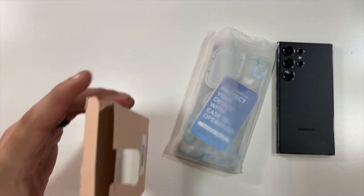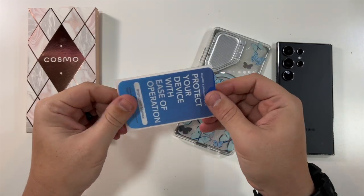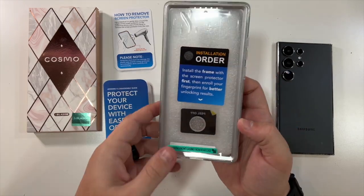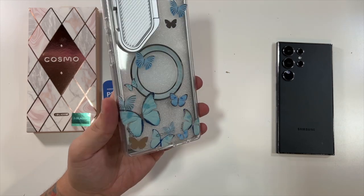Nothing else in the box. So look at this — a nice case. That's pretty nice. We have little instructions for your screen protector and nice little assembly instructions for the case. And then this is the case. Very nice. Love this little Cosmo series logo.